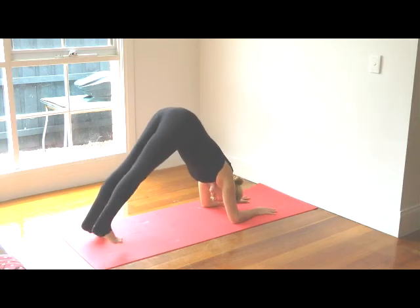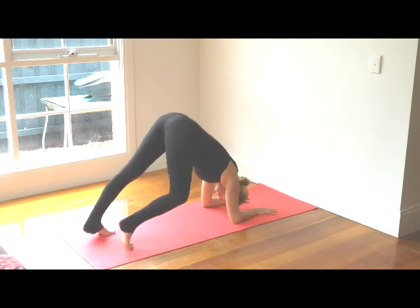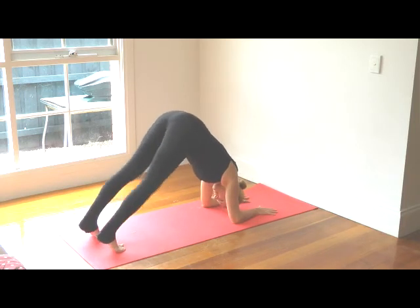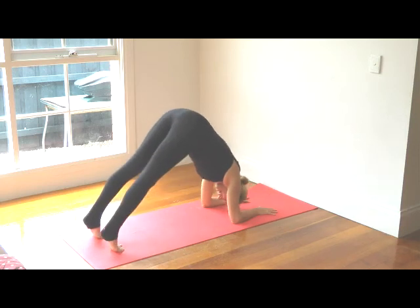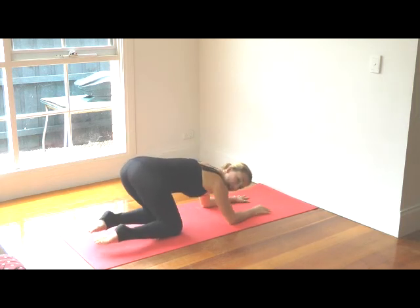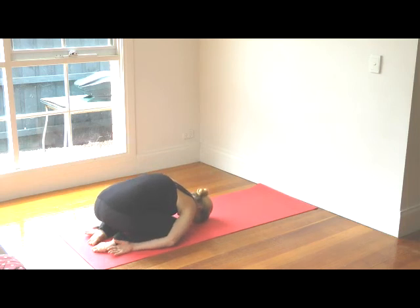Raise your hips towards the ceiling, walk the feet in towards the body, and just walk through the feet releasing one foot at a time, getting used to placing weight into this stretch. Inhale and exhale — sink your heels down towards the mat, stretching out the backs of the legs. Take three or four deep breaths here. Then release the knees back down, uncurl the toes, and come into a gentle child's pose to release.